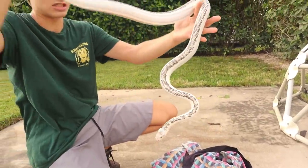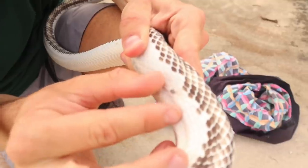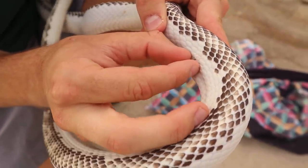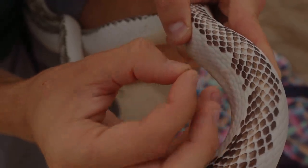Oh my goodness, look at this — a gorgeous white California kingsnake. Under the scale, you can see it's creating a little bit of a red area. And if we leave the tick, it's just going to get really large. So we're just going to slowly pull it. One, two. All right, we almost got him. Look at that.